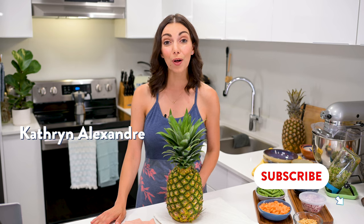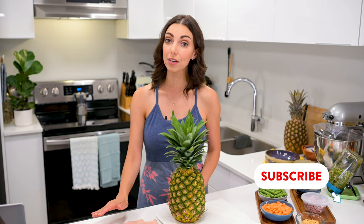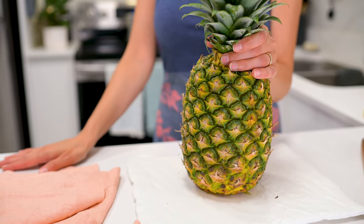This recipe has been on our blog for a while now, but we recently remade it and decided that it was video worthy. You can make this with fresh pineapple or frozen. You can grill the pineapple or just toss it in at the end for a really quick preparation. And if your quinoa is pre-cooked, you can easily make this in about 15 minutes. But since quinoa is pretty quick to cook anyway, I'm going to walk you through the whole process.